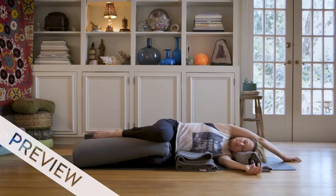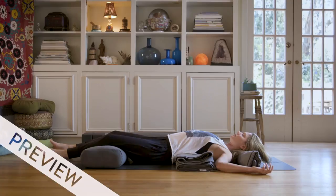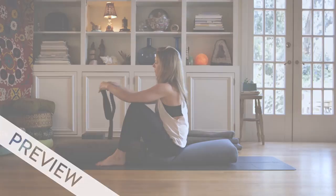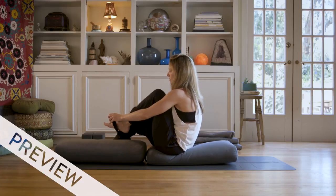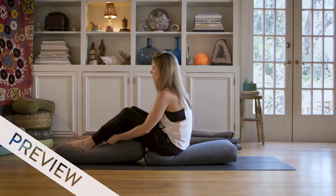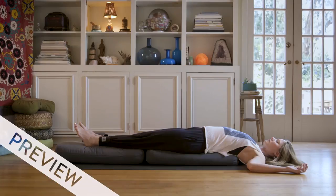The body starts to let go and drop in, so just feel the side body expand with breath. The knees are bent, or maybe you've taken that additional blanket and rolled it under the knees, and just allow your body to settle. You want to be able to lie across the blankets — the idea here is that your feet, your legs, and most of your torso is going to be on the blankets.